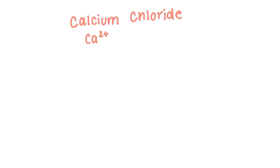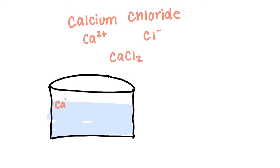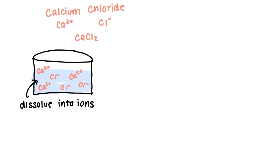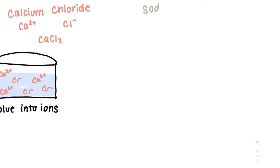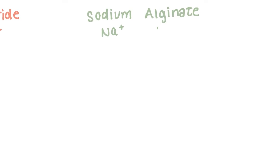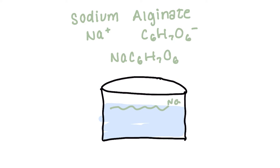Let's look at these compounds more closely to understand what's going on. Calcium chloride is made up of two ions: a calcium ion that has a plus two charge and two chlorine ions that each have a negative one charge, so it balances out into a neutral compound. We can use the periodic table to help us identify the charges on these ions, and when we add water, it dissolves into those ions. Sodium alginate is made up of sodium, which has a plus one charge, as well as alginate, which is made up of carbon, hydrogen, and oxygen and overall has a negative one charge. When we put it in water, it also dissolves into the sodium ion and the alginate strands.